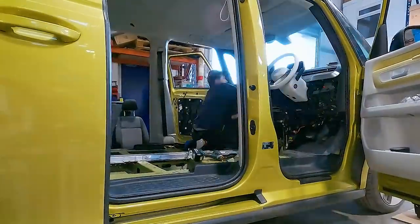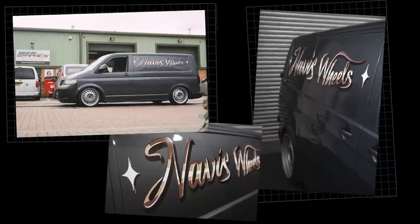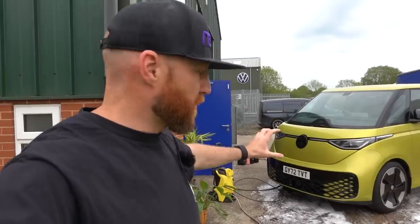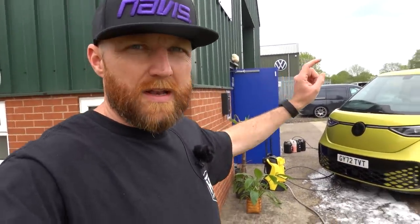Jack and Mikey are very kindly giving it a good clean for me, then Mikey's going to take it off to our good friend Andy Kelly at Signs and Graphics UK. They've done lots of stuff for us before - they did the sign lighting on the Navis preface and have done PPF for us on several of the vans. It's going off there now for them to wrap the top half in grey.